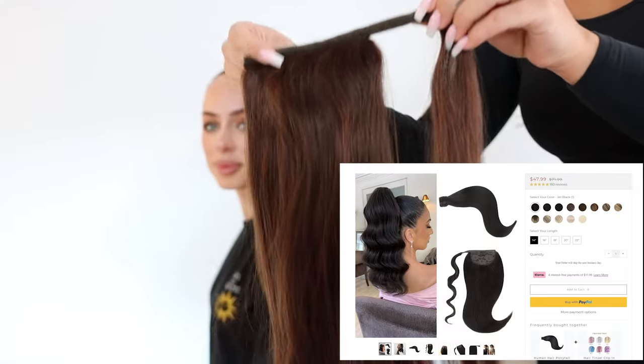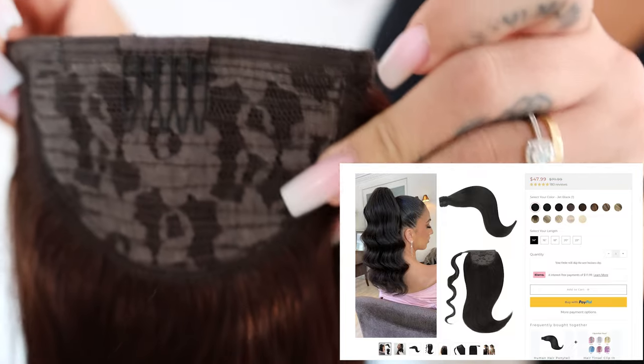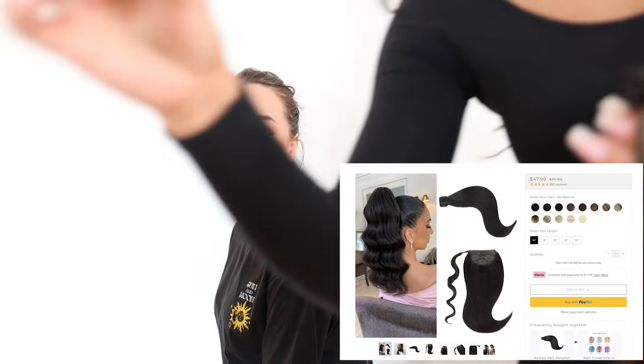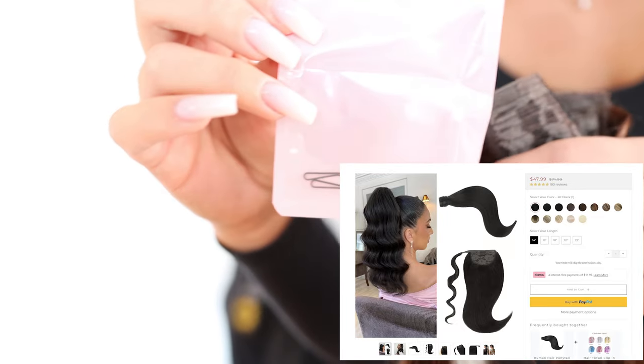The second extension we tried is the ponytail. This is actually a perfect extension for those who have less hair, to make it look much bigger and fuller. I do have quite a lot of hair and I know I don't need it.